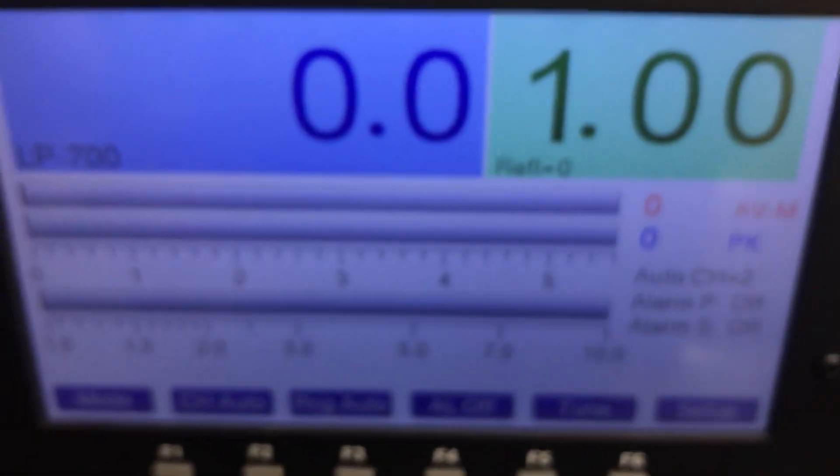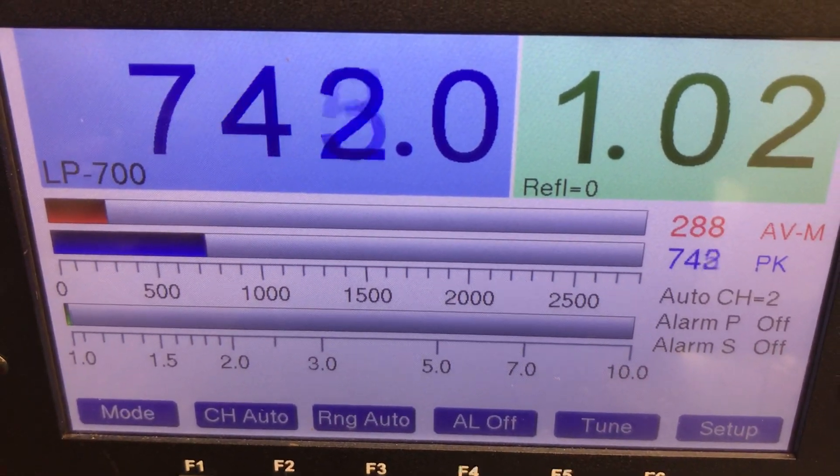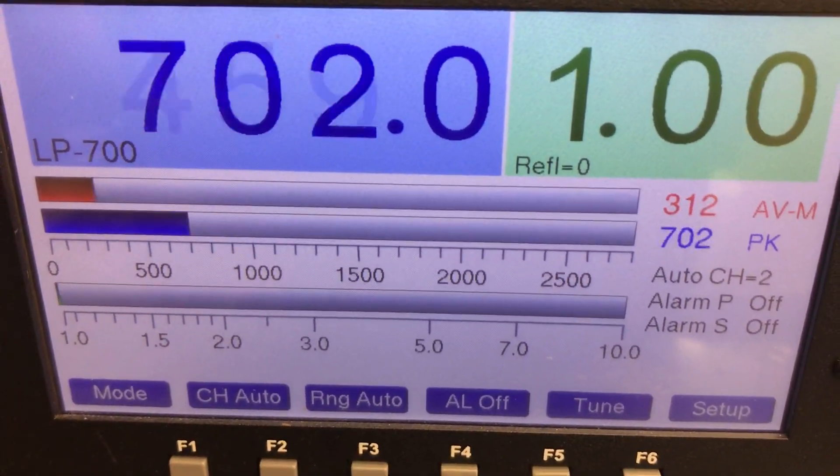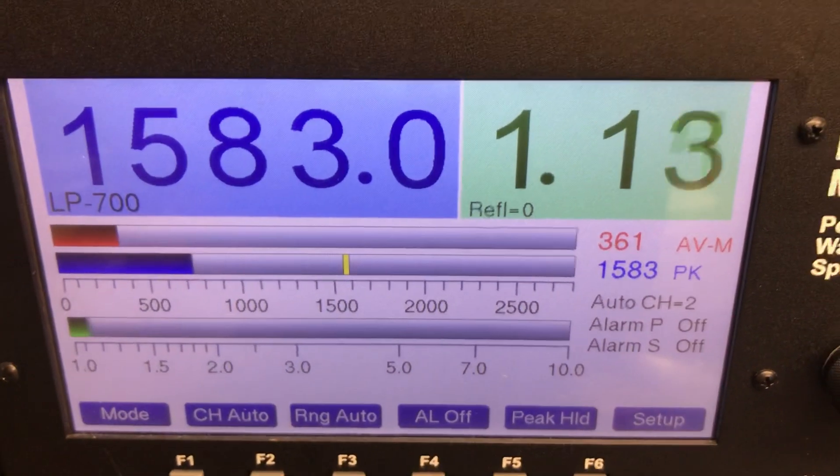About 2500 watts on the slug, worldwide, about 750 watts. That's about right for one 1446 driving fourteen 1446s LP.